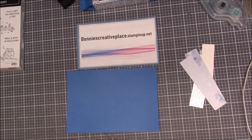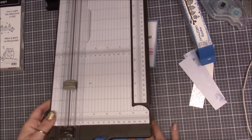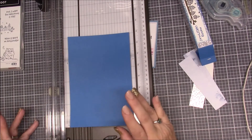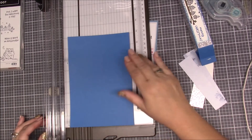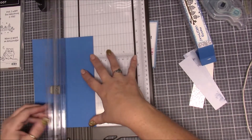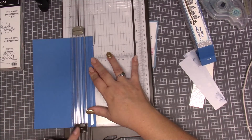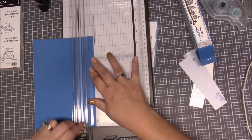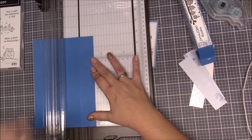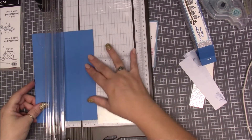First we've got to do a little scoring to our Pacific Point cardstock. Let's get out the score board and get scoring. On the five and a half inch side, we have to score at one and a quarter. Remember the score tool is the off-white one — the darker one is for cutting. So we're going to score. If you're new to my channel, welcome! If you would subscribe by hitting the little pink button in the right-hand corner, I would greatly appreciate that.